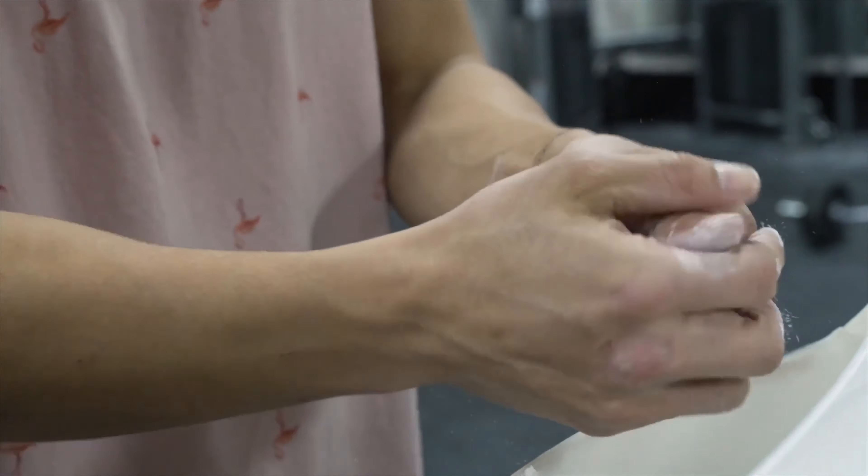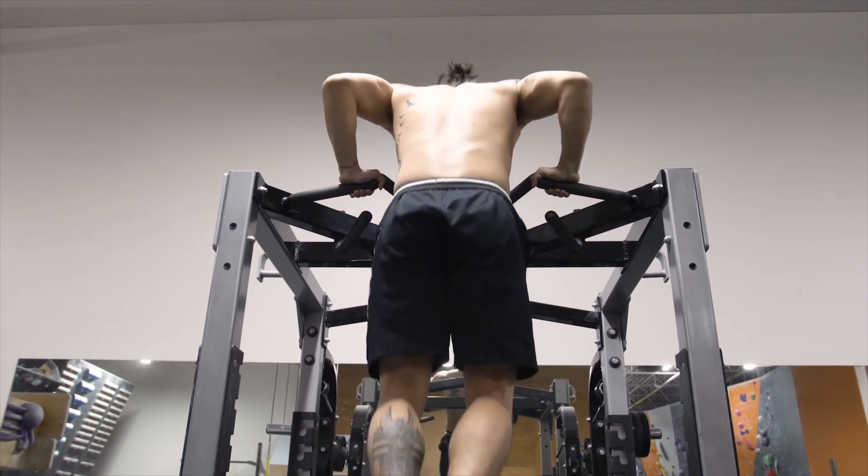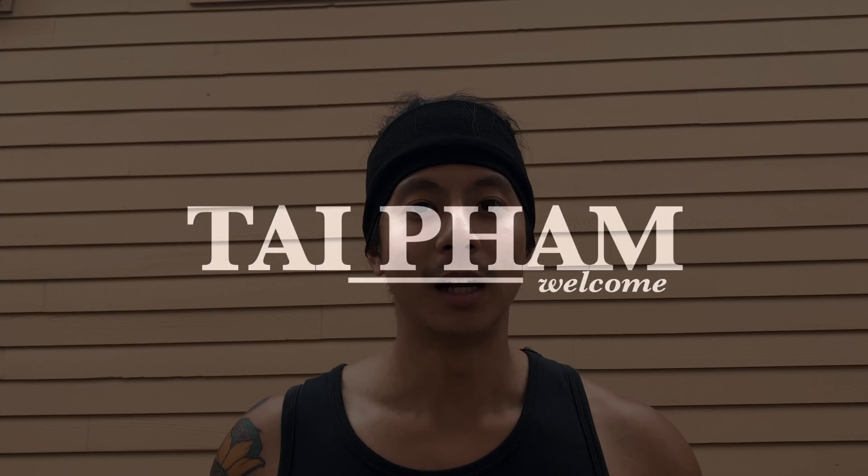What's going on guys? Welcome back to another workout video. My name is Taifam and welcome back to my channel.